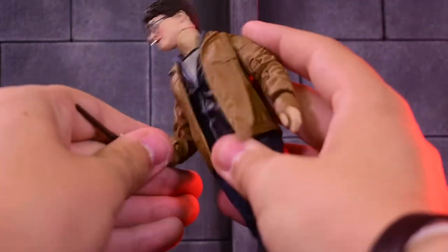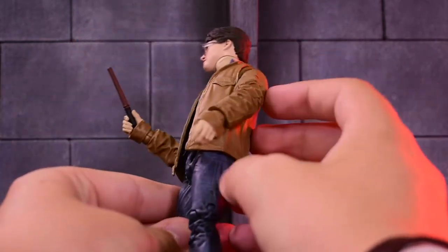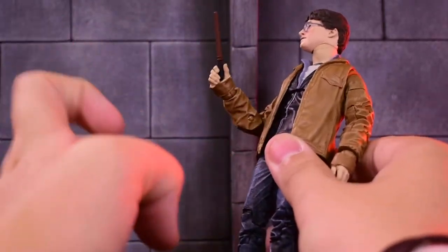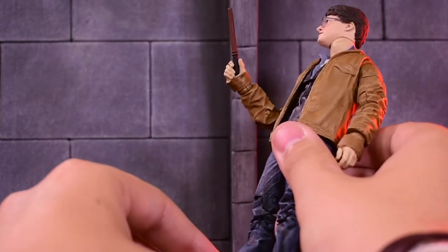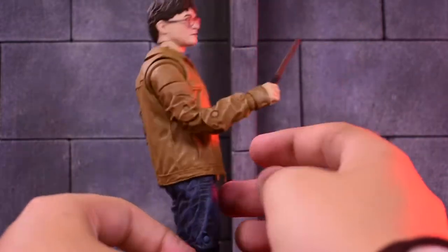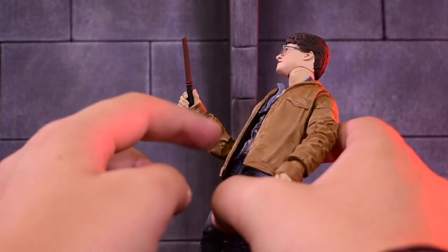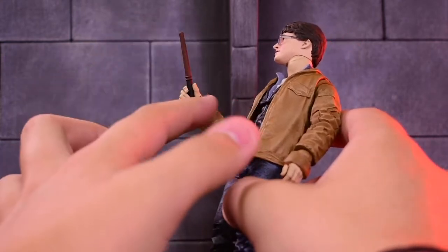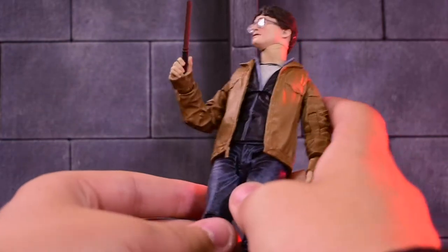He comes with this wand, which is basically Draco Malfoy's wand design. Looking back on it, Harry has Draco's wand in the Deathly Hallows — that's the wand he uses, because Hermione breaks his in Godric's Hollow. So it makes sense that he has Draco Malfoy's wand. There's really no detail on it; it's a pretty simple design. I'd like to see them tackle other Harry Potters with Harry Potter's own wand — so basically any movie before Deathly Hallows Part 1. I would love Mezco or any other toy company to give us a Harry in his third, fourth, or fifth year in robes with soft goods — that would be amazing.